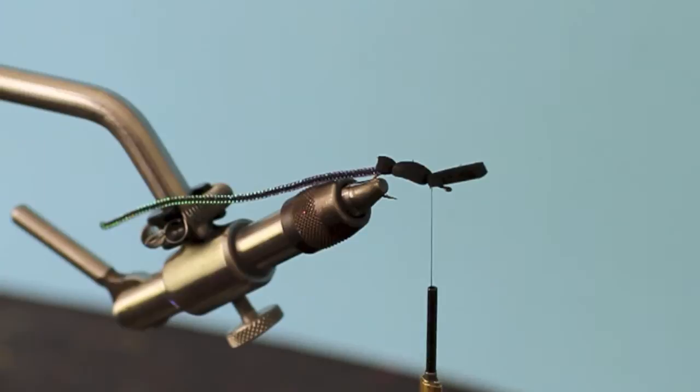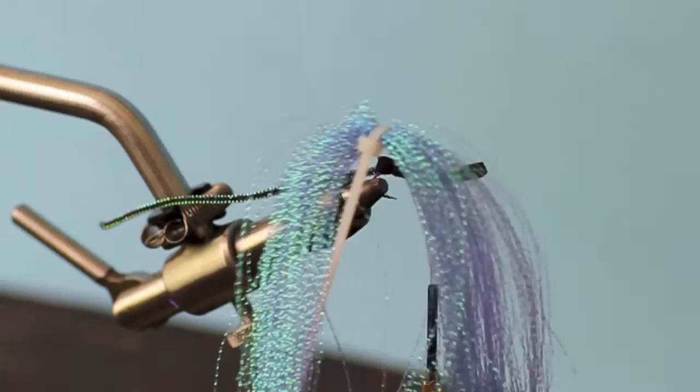We're going to take a bunch of bluish flash — green also works, pearl will probably work, rainbow would probably work — but we've decided to go down the black and blue route here. For how I tie, more is better on the flash than less. So we're just going to match this in; this is going to be our underwing.